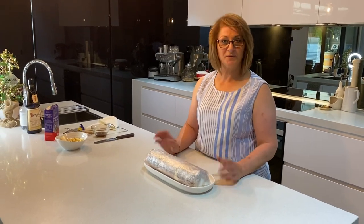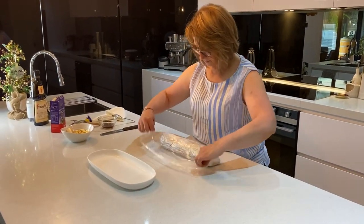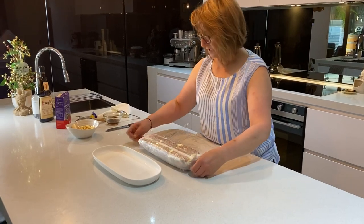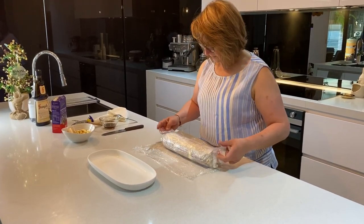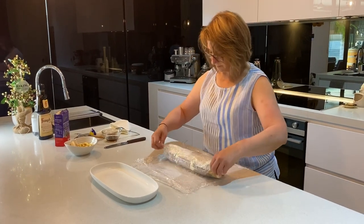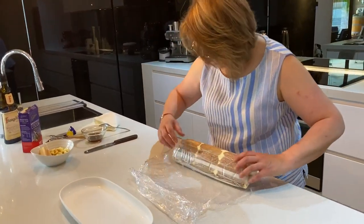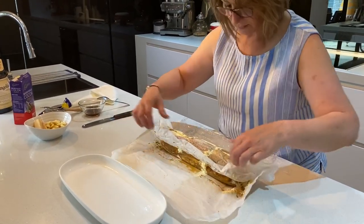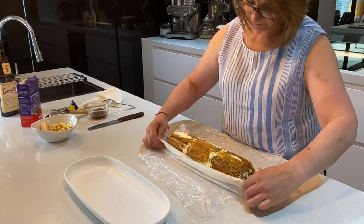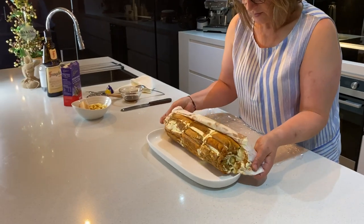To finish the cake off, it's been sitting in the fridge for a while and has firmed up nicely. Remove the glad wrap, then gently take off the paper — be a little bit gentle on the bottom. Have a nice long plate ready, lift it up and turn it onto the plate.